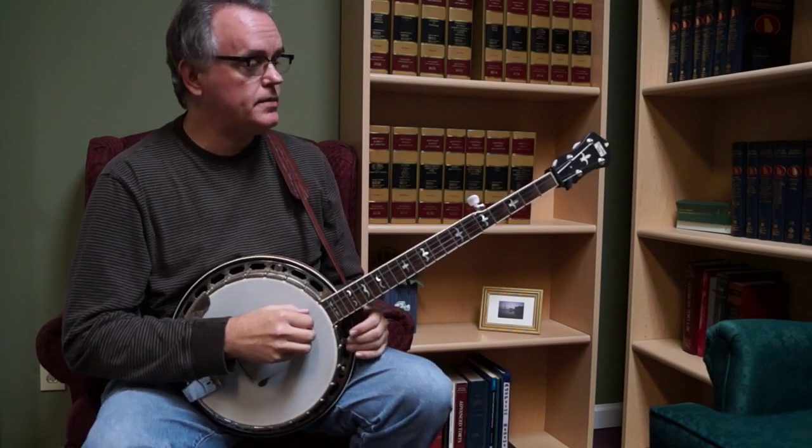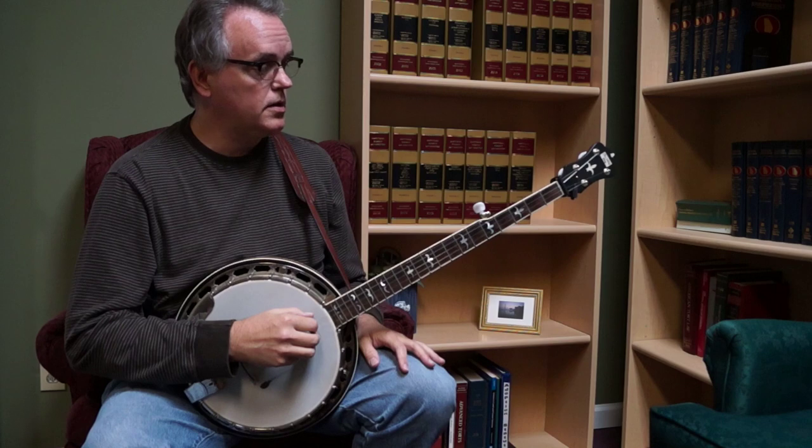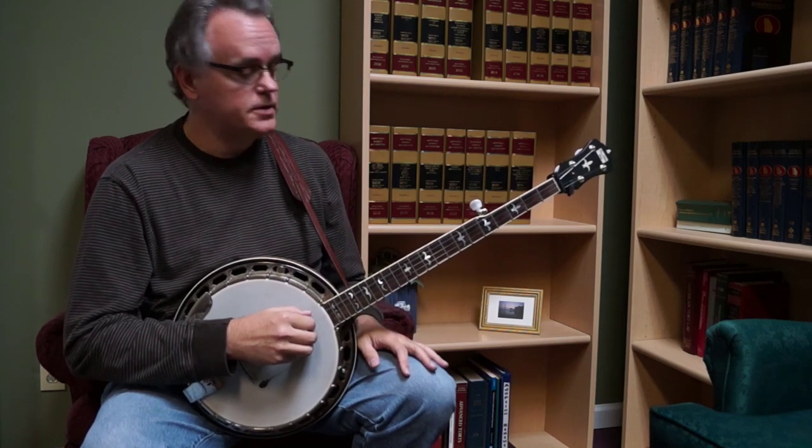I had a question today about the Recording King RKR 35 and how well it would work if played in the claw hammer style.